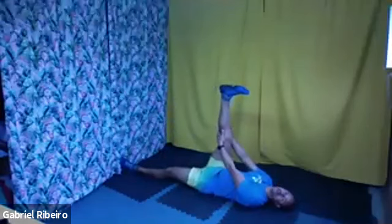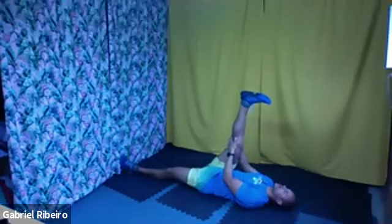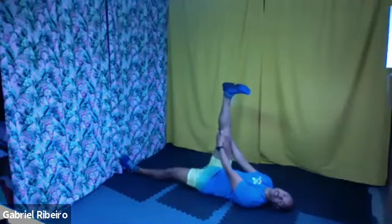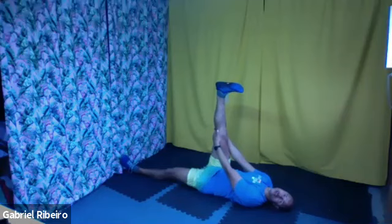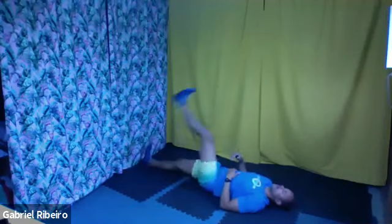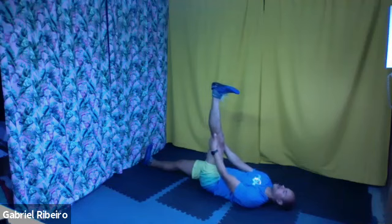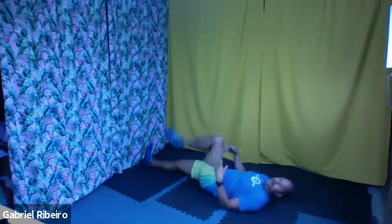Now you're going to go right leg up straight, hold behind the knee, and bring it a little bit closer to your body. Try to push your heels up — heel up, stretch that leg. If you need to undo a little bit, not so close to your chest — that's fine too. And let it go. Left leg straight, hands beside the left knee, push your heels up, keep pushing — heel, heel, heel. And let it go.